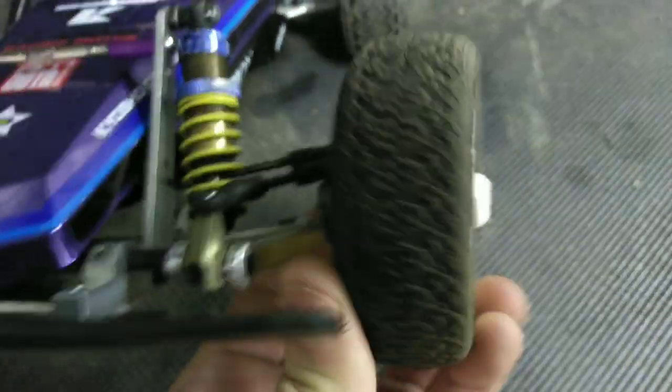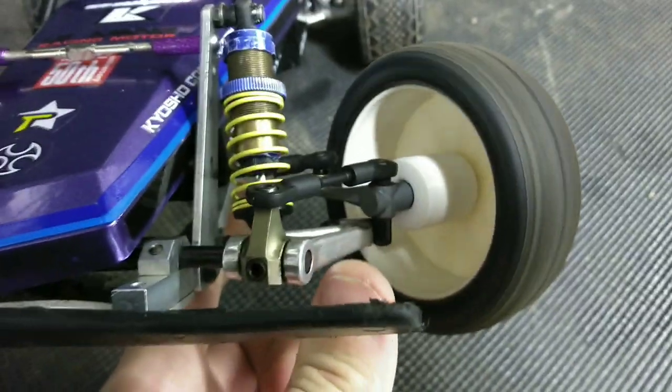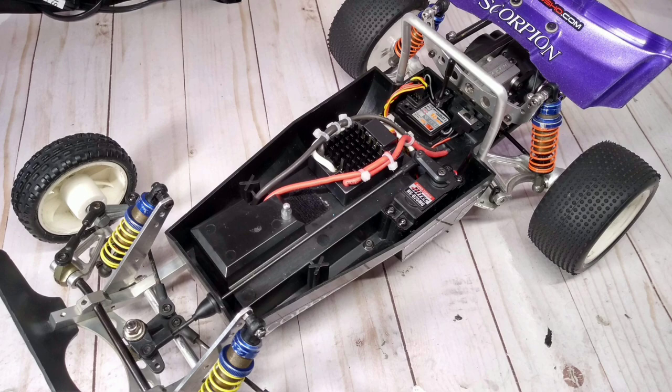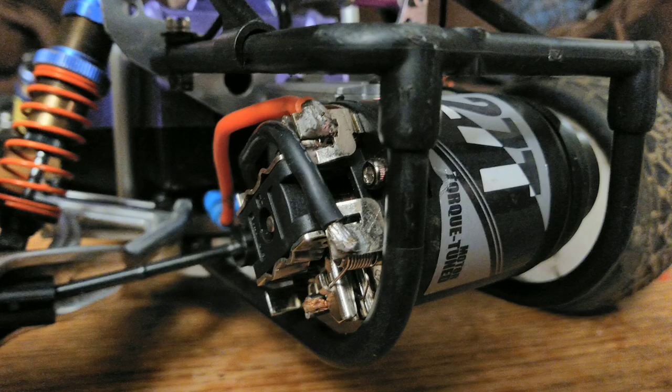I also run extended shock towers with shocks from a Kyosho RB5. For the electronics, I run a standard speed digital servo, along with a Castle ESC in brushed mode, powering a generic 27 turn brushed motor.